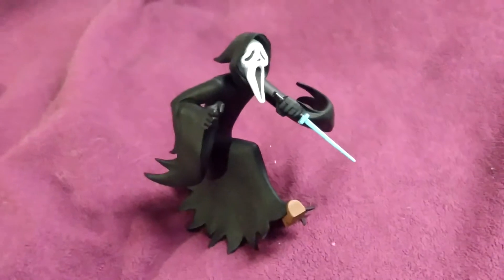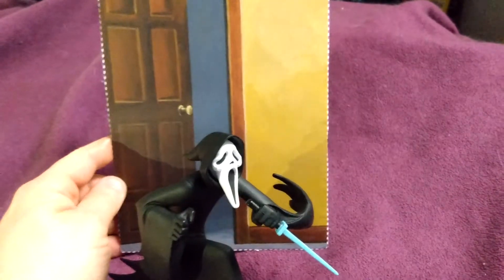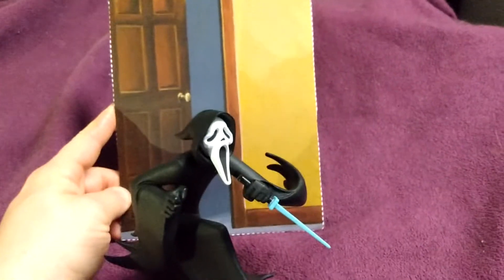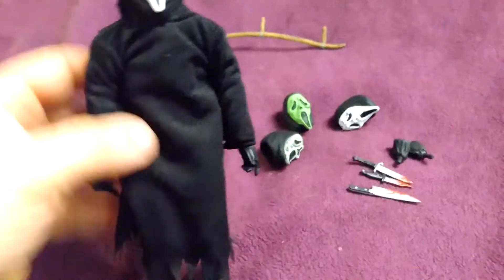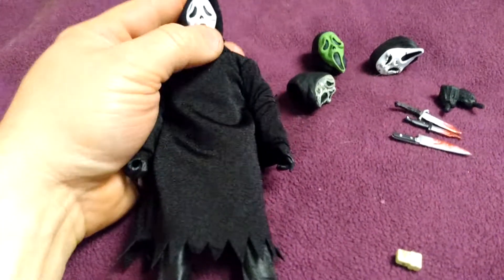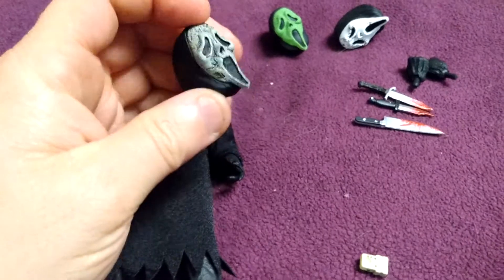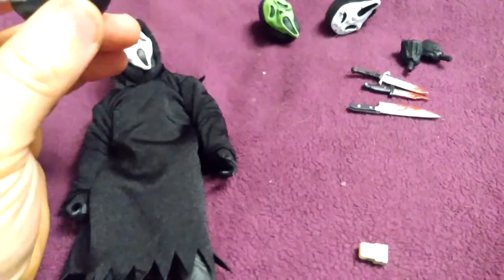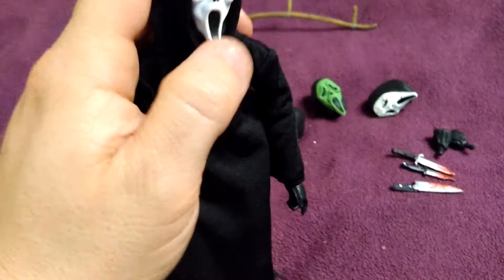We're going to unbox now the NECA figure. By the way, it comes with a cool backdrop that you can cut out for your figure so it looks like he's coming right out. Each one of the Tooney Terrors has one of these backdrops that you can cut out. So we have the Scream figure completely unboxed. The packaging for the toy was damaged anyway, so I was going to unbox it. All of the masks are pure plastic, so you can't take the mask off to find out if it's Billy Loomis, or Matthew Lillard's character, or the sister from Roseanne — Mrs. Loomis in Scream 2 — or Sydney, who also wore the costume.